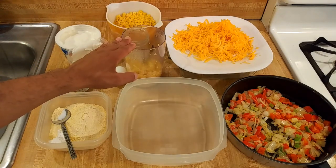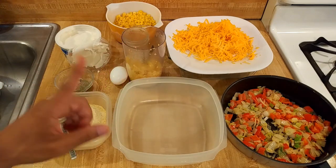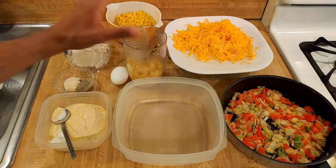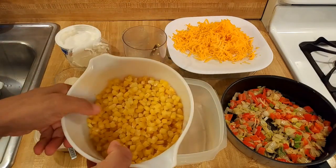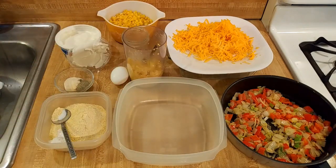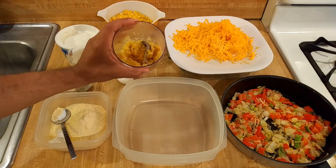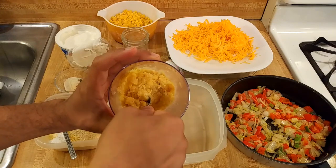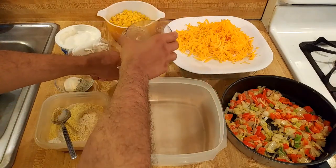For the corn, I'm not using cans — I'm using frozen: one one-pound bag, 16 ounces, 454 grams. I divided it in half and microwaved it on high covered for six minutes, shaking it halfway through. Half of it I decided to cream slightly, so I used my immersion blender and pulsed it maybe four or five times. My goal was not to make it a paste, just to cream it slightly.